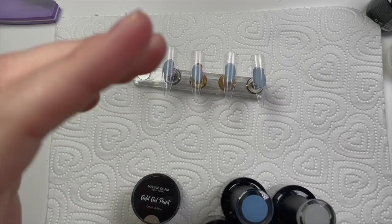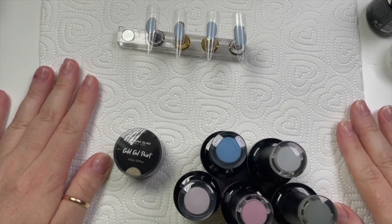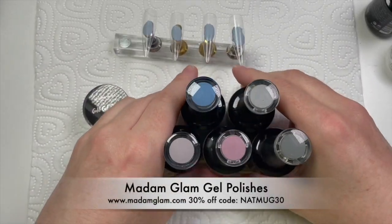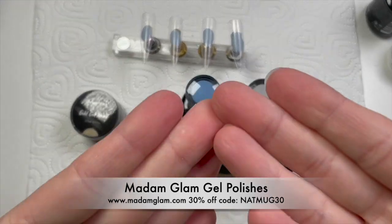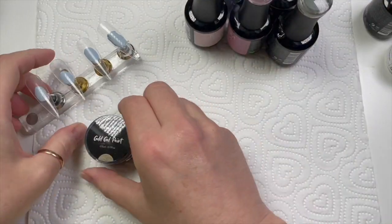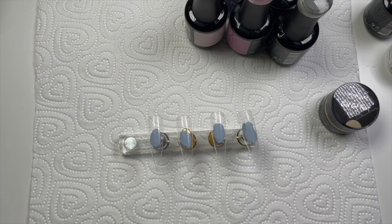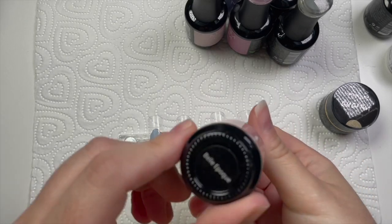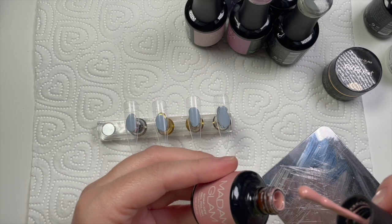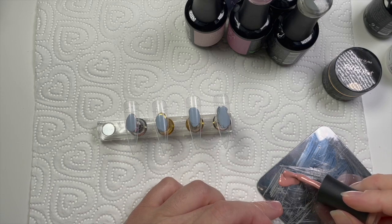Hi everyone, welcome back to a new video. I don't know why this video is so long but it is what it is, it's as long as I've had to make it. I've got some Madam Glam gel polishes - I've got some tips, those are the gel polishes. I have got what I like to call this one 'Belly Poke' - it sounds very posh, doesn't it, but not when I say it.